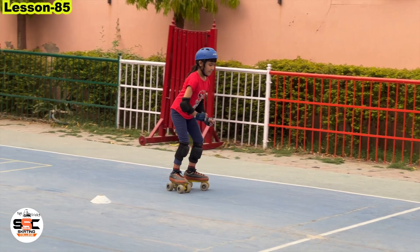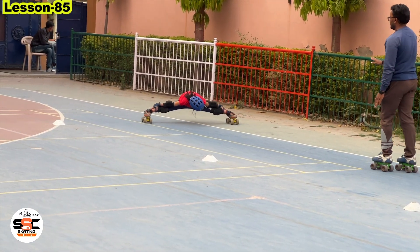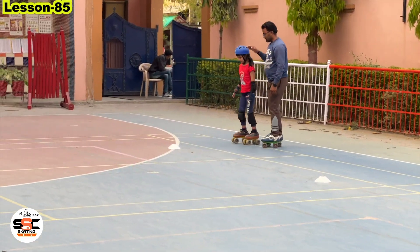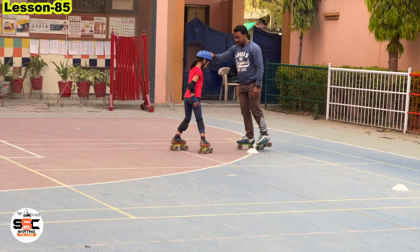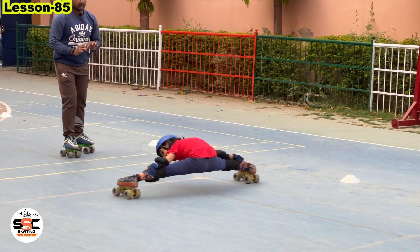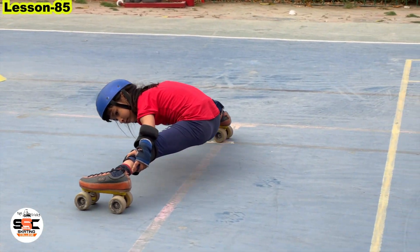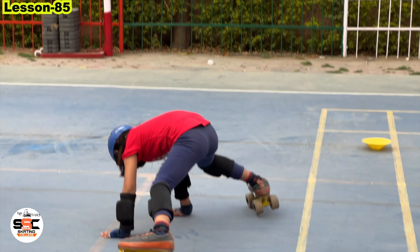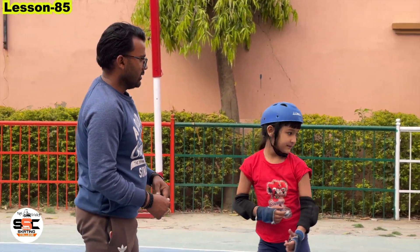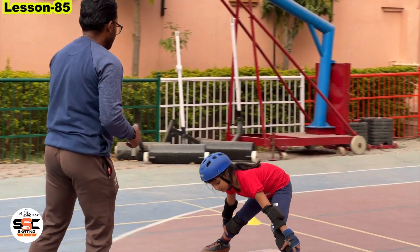Do it slow. You have to open slowly and take it. Again turn from here, again turn. In this way, you have to wear a comfortable dress — whatever you are comfortable in. You will get a stretchable dress and you will get a good result. Now I will show you in slow.